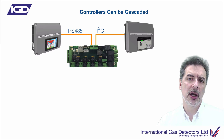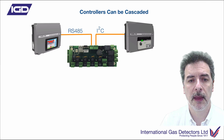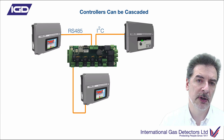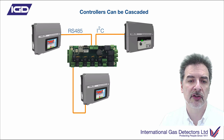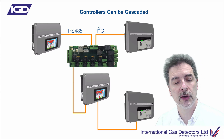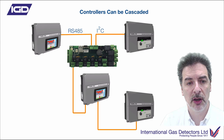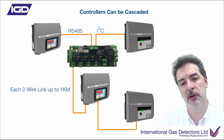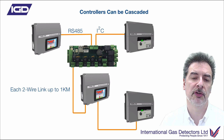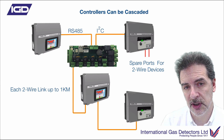If you've got your controller and maybe two displays connected to that, you can also cascade that down to another control panel. The master panel at the top will see everything connected to the control panel below it, and you could cascade that down another level to yet another control panel. Each one of these cascaded links could be up to a kilometre long, so if you've got two cascaded panels and a remote display, you could be up to three kilometres to distribute this across a network.